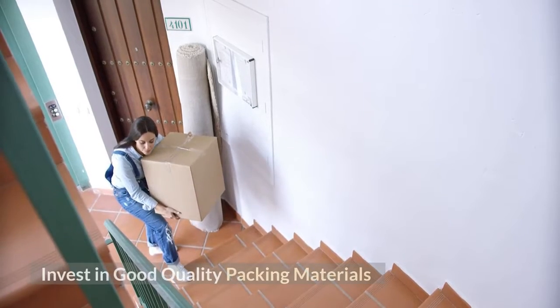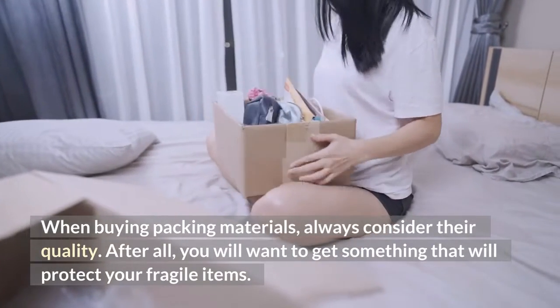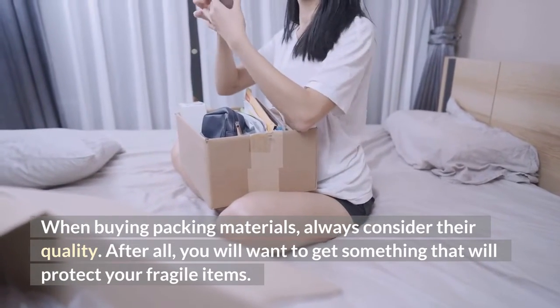Invest in good quality packing materials. When buying packing materials, you will want to consider their quality. After all, you will want to get something that will protect your fragile items.